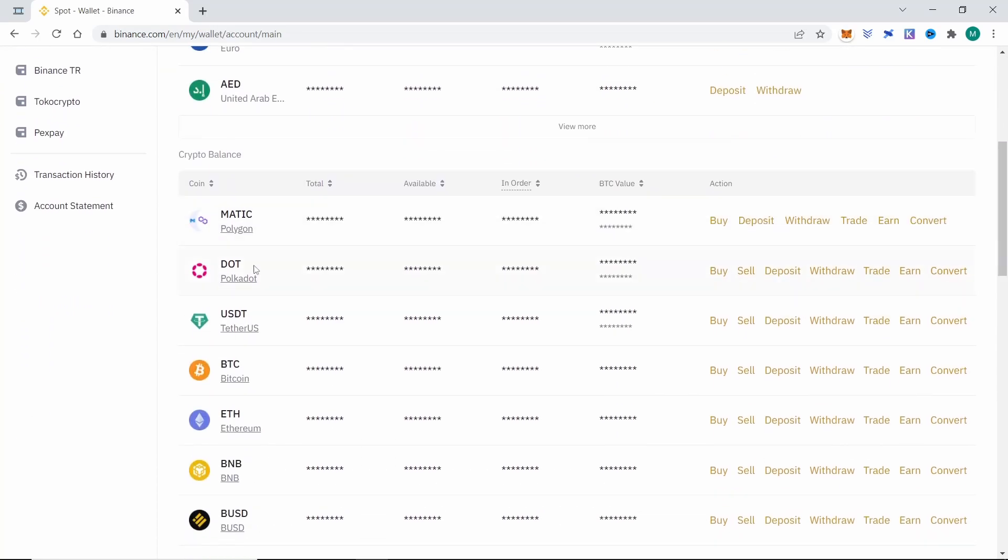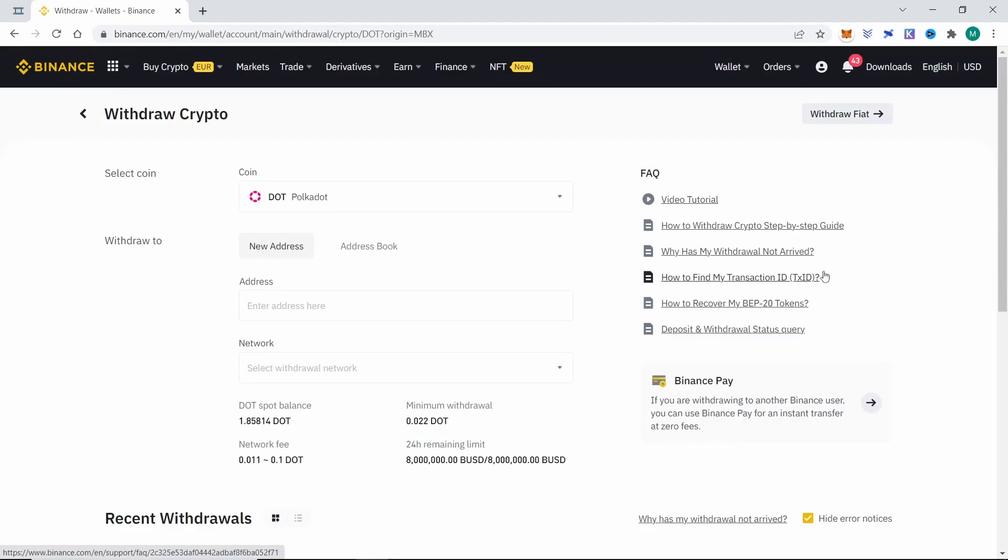For this example I'm going to withdraw Polkadot, but the process is very similar for every cryptocurrency and I will give tips that apply to all of them. So we click on withdraw and here they request that we enter the address where we want to send our Polkadot.